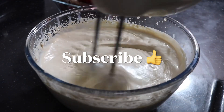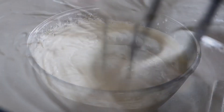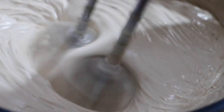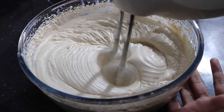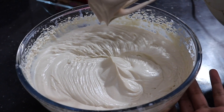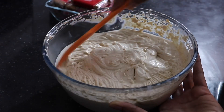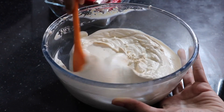We need to whip it until it becomes around stiff peaks consistency. Once we get to stiff peaks we can switch off the hand beater. Just scrape around the sides and then our biscoff cream is ready.